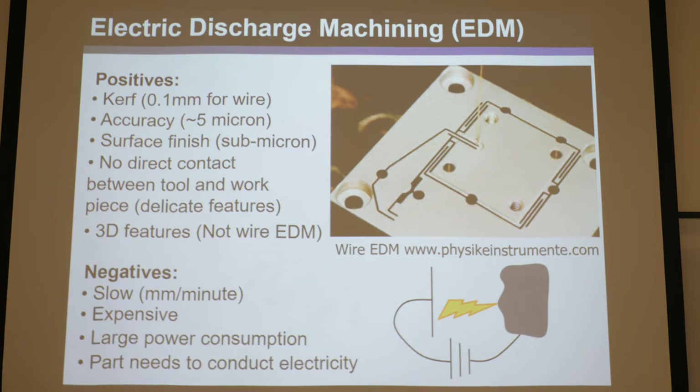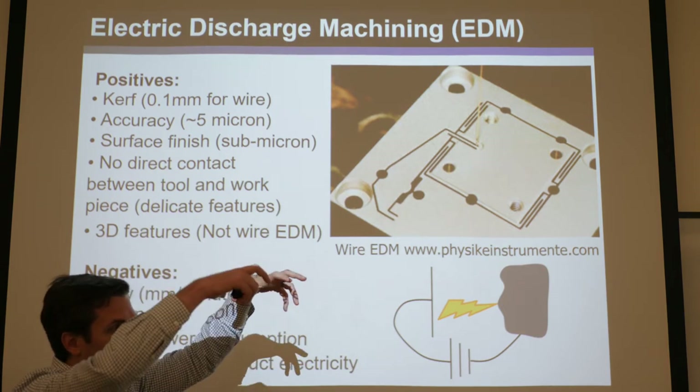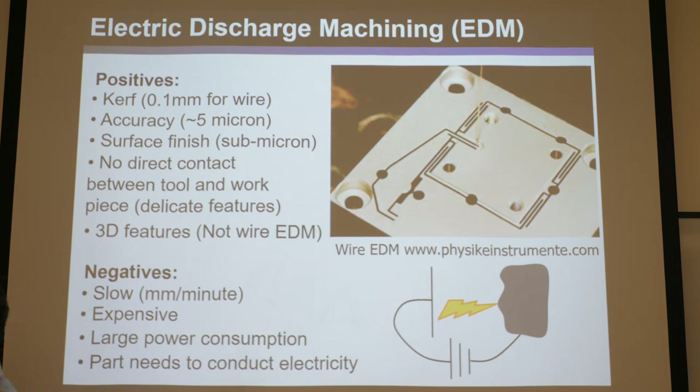The surface finish is amazing with wire EDM because of a passive natural leveling effect. Since electricity takes the path of least resistance — the shortest path — whatever sticks out furthest gets vaporized first. Then the next tallest protrusion gets vaporized, creating a nice passive feedback loop that just levels the surface. There's no direct contact; the wire never actually touches the material. So there's no work hardening of the material, and it can handle very delicate features — sub-millimeter flexure blades with virtually no taper. You can also angle the wire to achieve 3D features, or use shaped dies with the same principle.